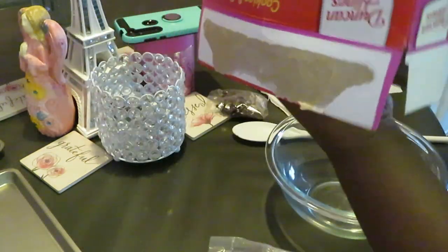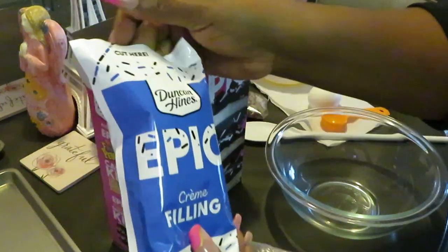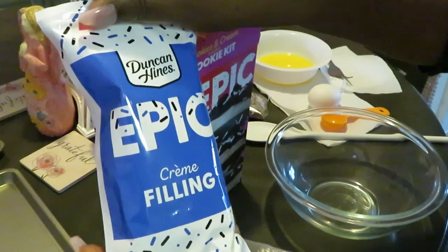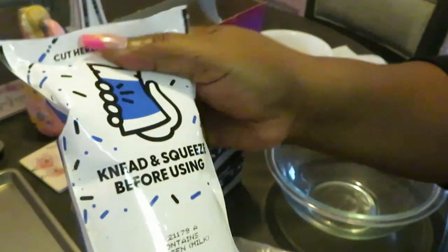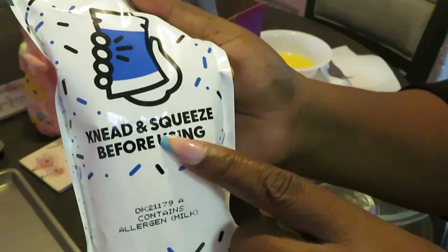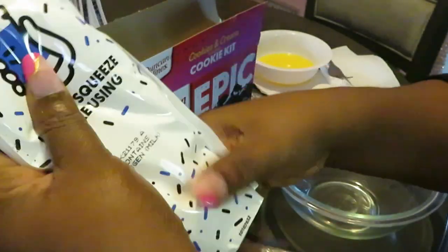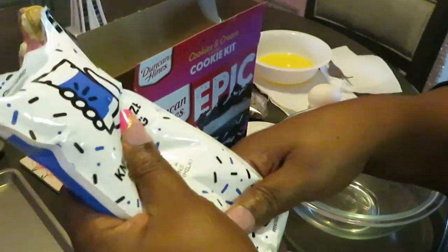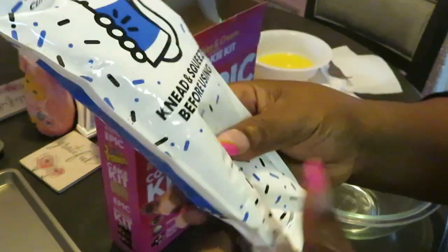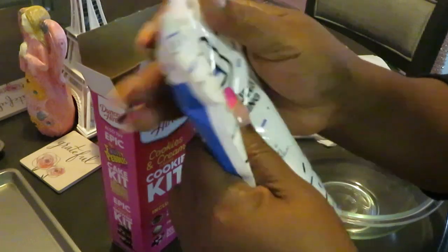Last thing in our box is the epic Duncan Hines cream filling. That looks good! It says on the back to knead and squeeze before using. If you don't know what kneading is, you're just loosening it up — you're just doing this. I'ma need Duncan Hines to do better — that's what I'ma need!